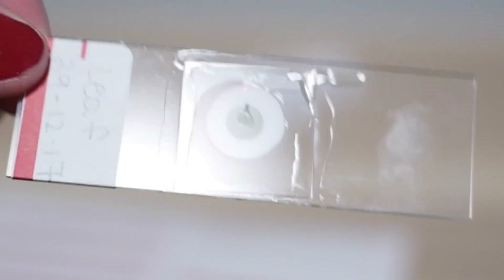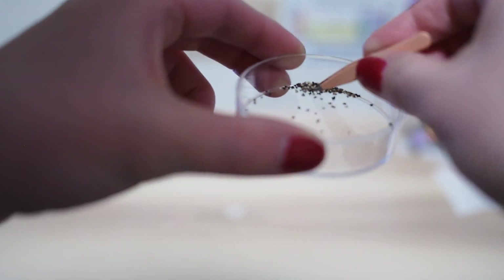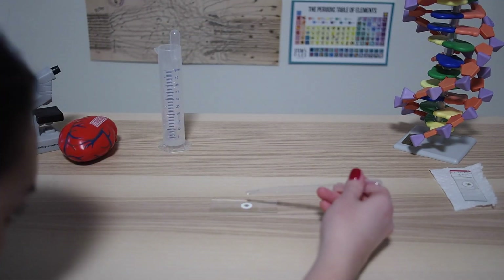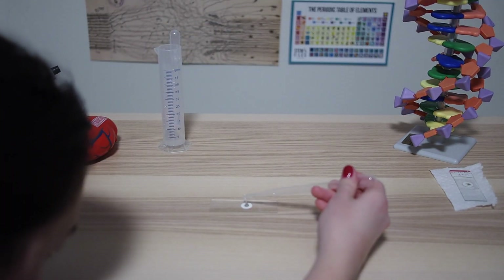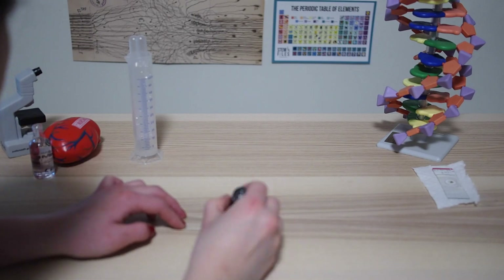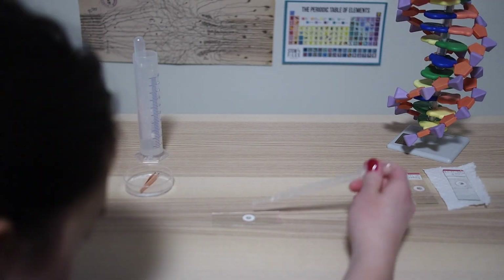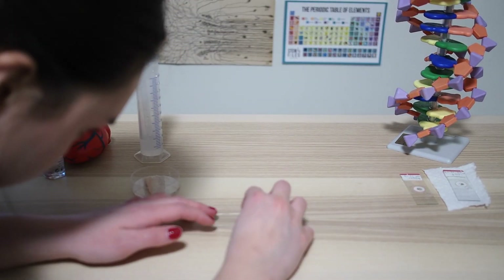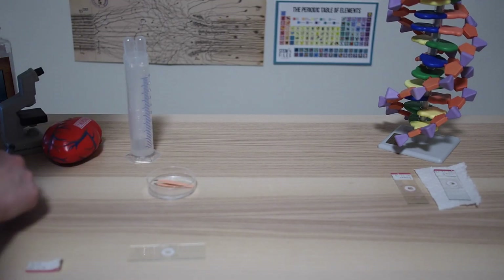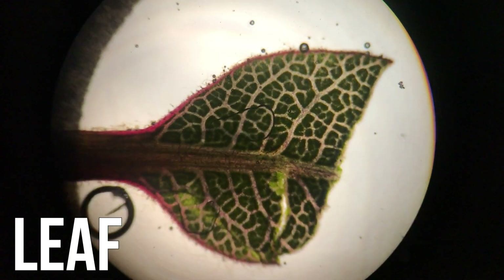Ta-da! Your semi-permanent microscope slide is complete! I tried out the same procedure using pepper. Here you can see three pepper granules suspended in my slide. I repeated this procedure again using salt. Here are my final three slides. Now let's check them out underneath the microscope.